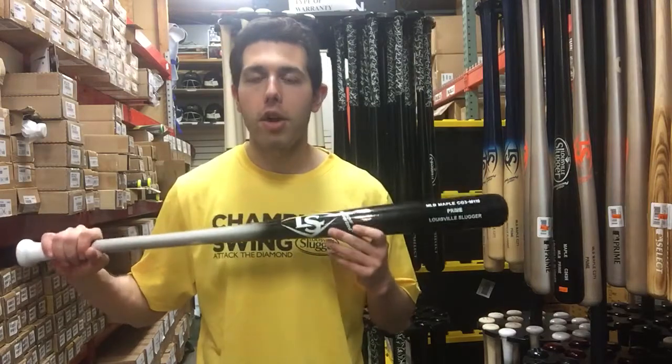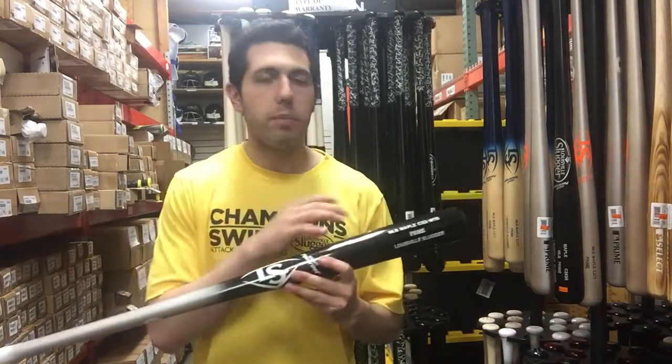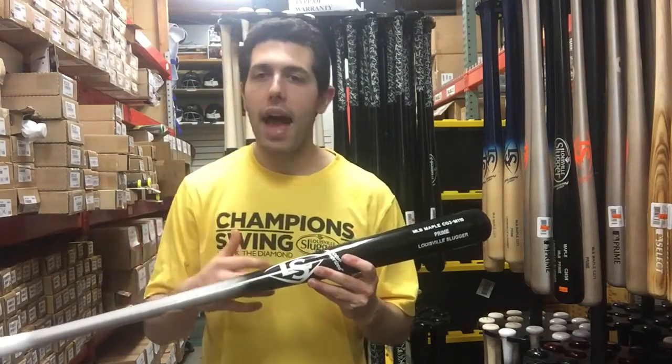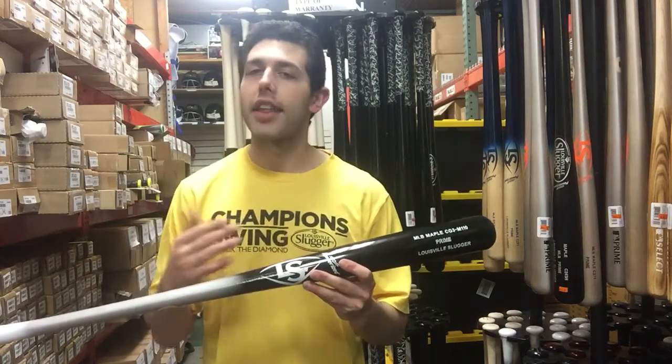The CJ M110 is a player model — it's Curtis Granderson's M110 turn model. It's going to have a medium barrel and it's not end heavy nor balanced; it just kind of sits right in between. Not that 271 turn model and not that 243.